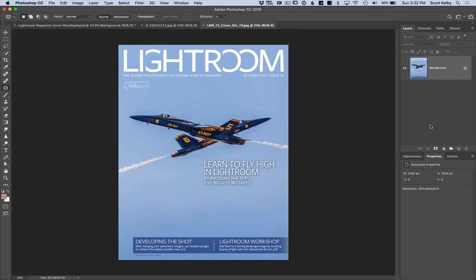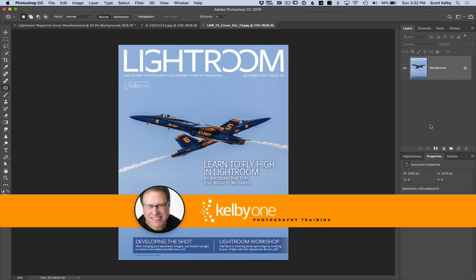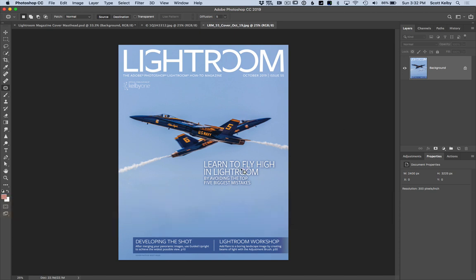Hi everybody, Scott Kelby here. We're going to look at an old-school Photoshop trick to help make this cover design easier. This is the cover of Lightroom magazine — the current issue — and we used this shot of the Blue Angels that I took just a few weeks ago as the cover shot.